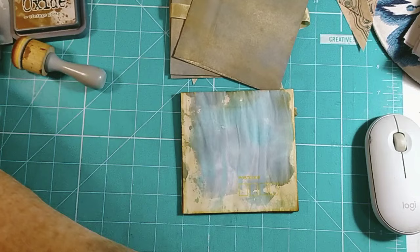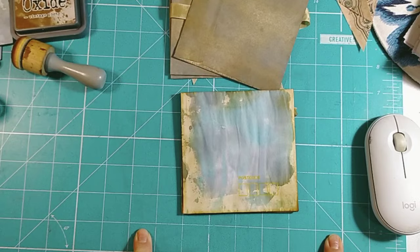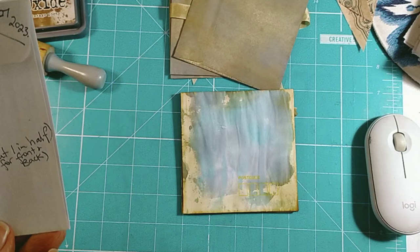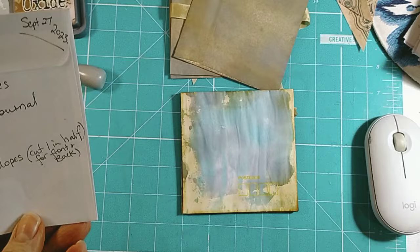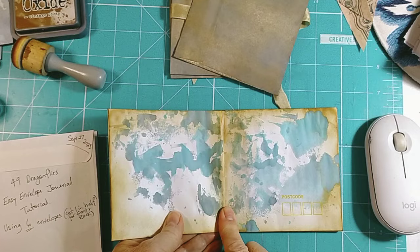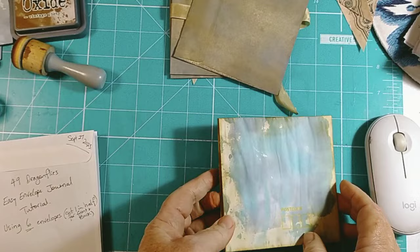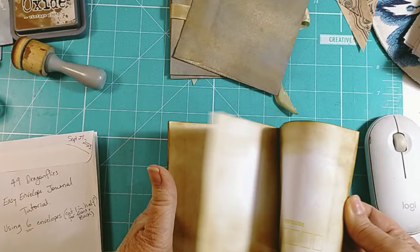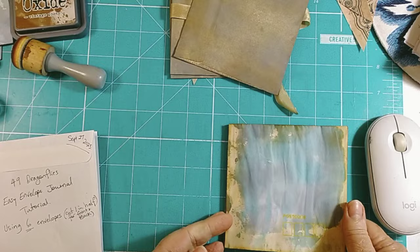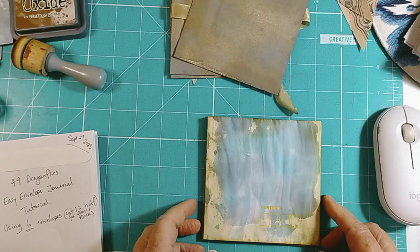I came across what Barbara at 49 Dragonflies did on the 27th of September this year. She did an easy envelope journal tutorial where she took six business envelopes, cut one in half, so then she had five business envelopes and one cut in half, and she glued them together to make this easy, cute little - she called it an envelope journal, but I think it's like an envelope booklet. It lays flat when it's opened, and I thought I can do that. I love Barbara, she's so clear with her instructions.